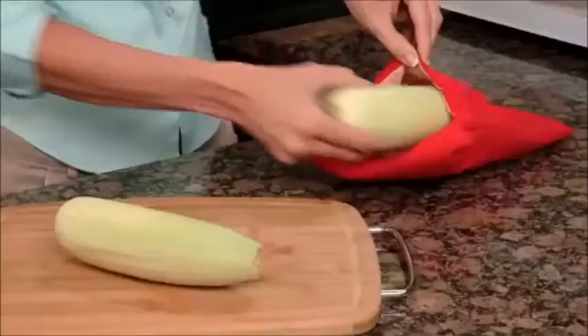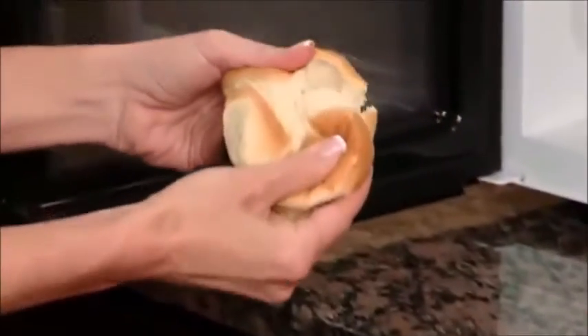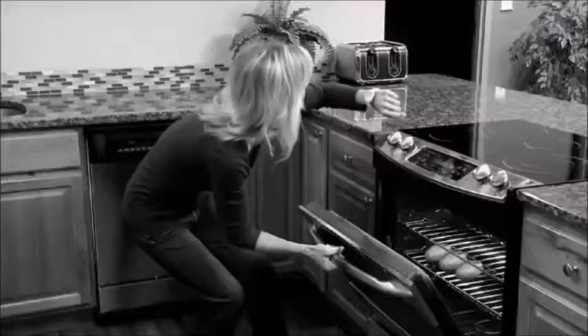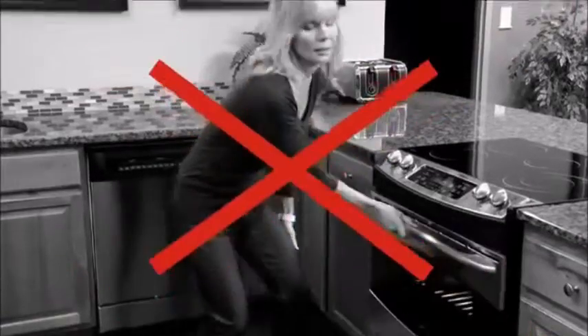But that's not all. Cook mouthwatering corn on the cob in just 4 minutes. Rock hard bread? Potato Express reheats it to soft doughy perfection. Machine washable and reusable. So stop wasting time baking potatoes in the oven.